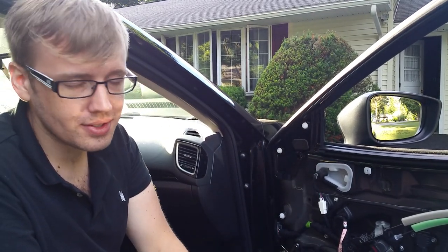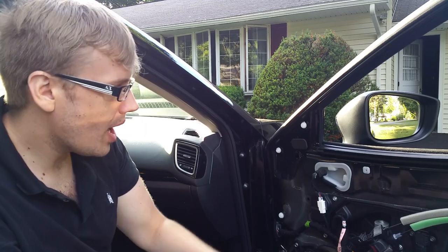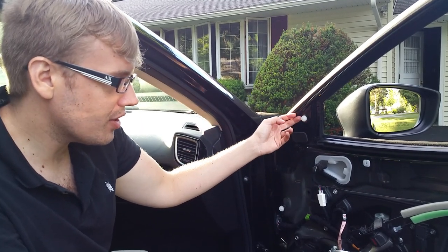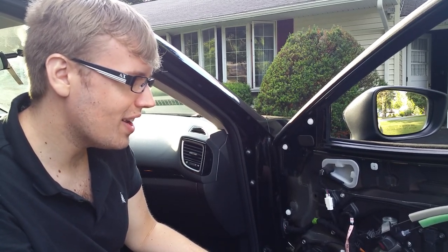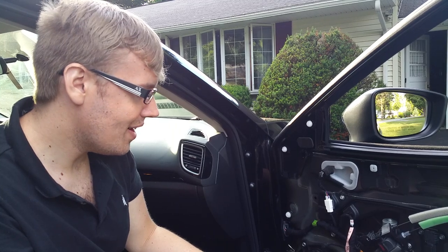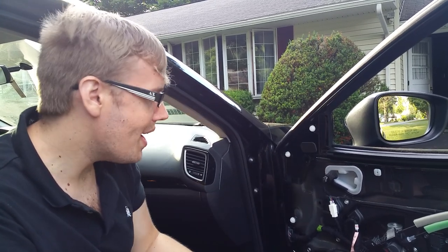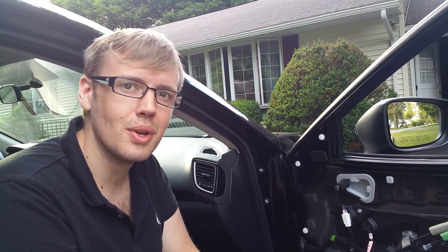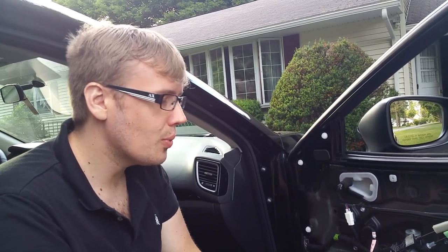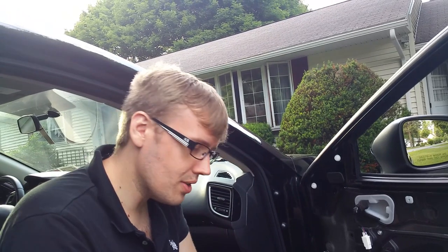So you got your door panel off, you got your new speaker installed, but you have these little white pieces — the clips that didn't come off with the door panel. You might want to try using pliers to pry them off, but then you're gonna end up breaking clips. You'd have to go back to your dealership and order new clips for twenty times the price of what they're worth. So we have a string method that we're gonna use.